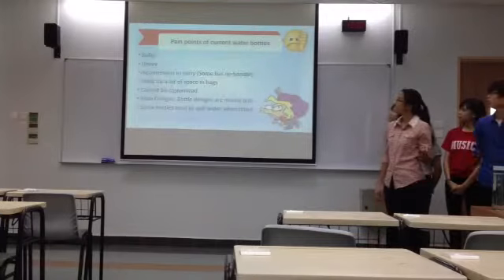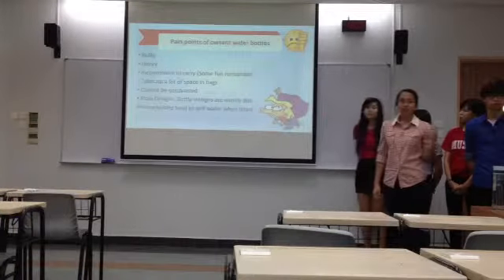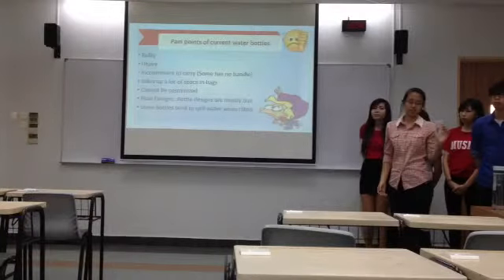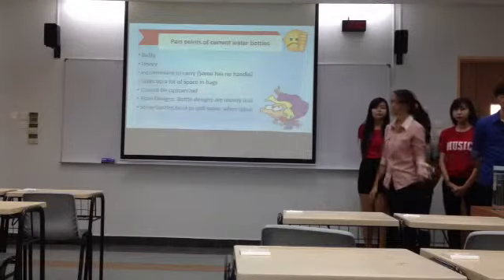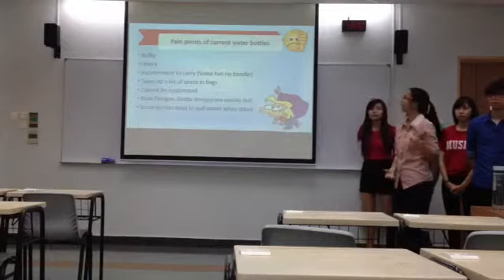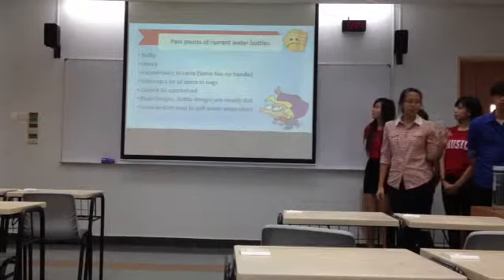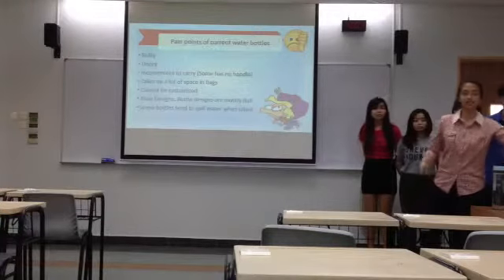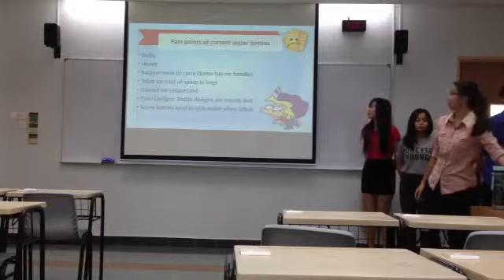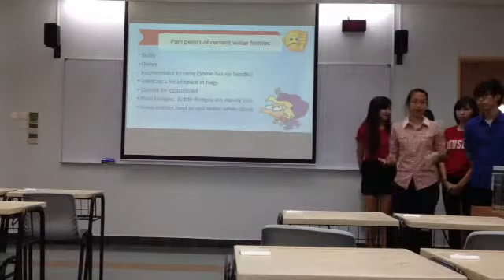First off will be the pain points. What are the pain points of the current water bottles? It is bulky because it's plain, as you can see. It is heavy, and most of the time it is inconvenient to carry because it's very weak. And some bottles, like for example this one, as you can see, you don't have the handle, so you have to carry it and it's very inconvenient.